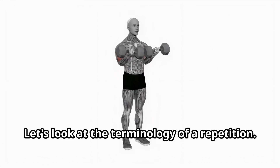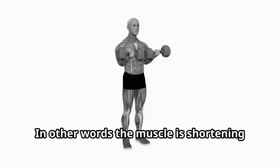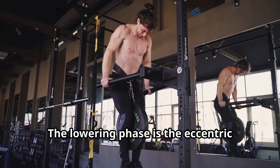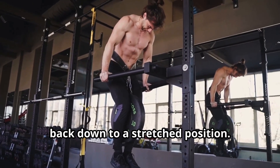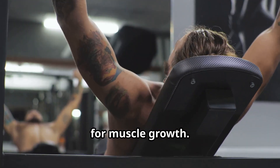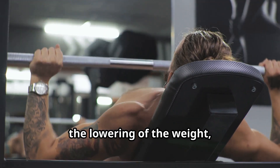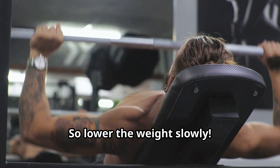Ideally, you want to reach muscle failure within that 1 to 2 minute window. Let's look at the terminology of a repetition. During the lifting phase, you're performing a concentric contraction — in other words, the muscle is shortening or contracting. The lowering phase is the eccentric contraction, when the muscle is lengthening back down to a stretched position. Both phases of the movement are crucial for muscle growth. Keep in mind that the eccentric phase — the lowering of the weight — is considered to be very important, so lower the weight slowly.